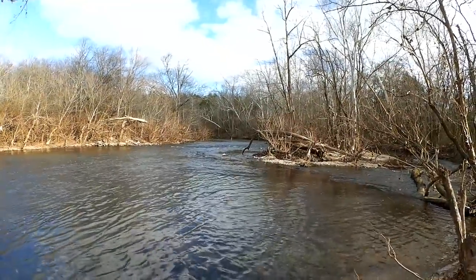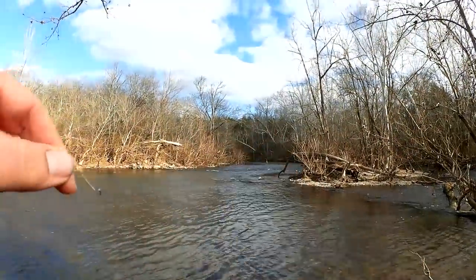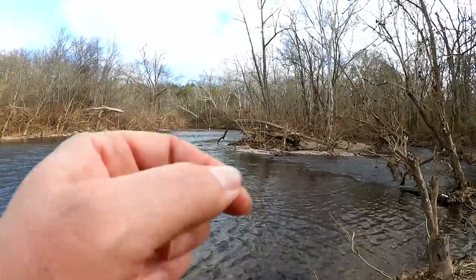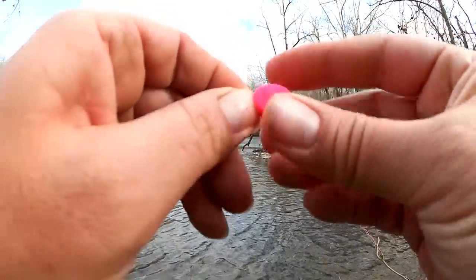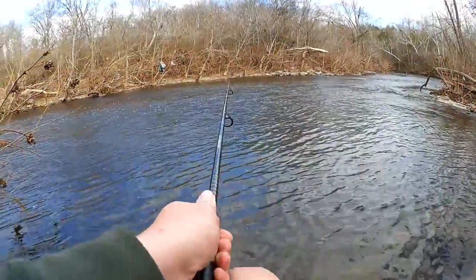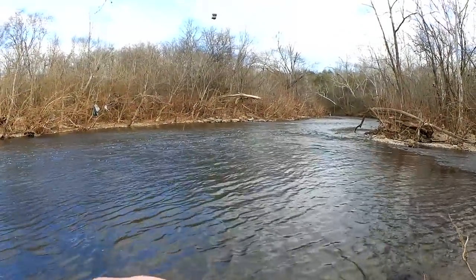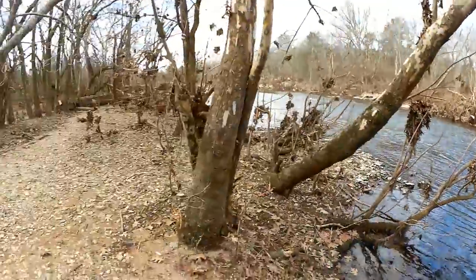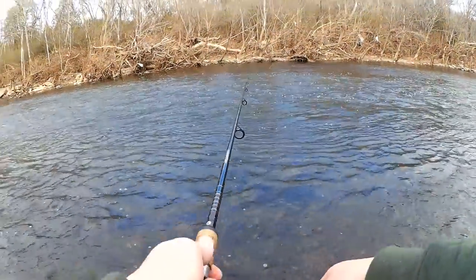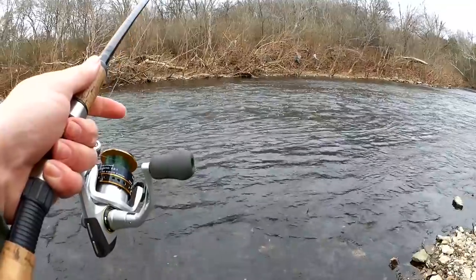I've got this Power-Bait to try just in case I can't catch anything on the Play-Doh — which it seems I can't. I don't think it's the Play-Doh; I just don't think I'm finding any fish. I don't like this hook, so I'm changing it out. Let's try another Play-Doh ball. I think I'm getting caught on a line out there every cast and that line is grinding my bait off. Let's try it over here. I had high hopes for it at first, but not so much anymore.